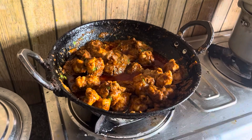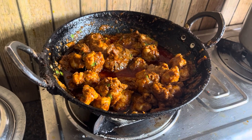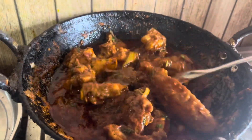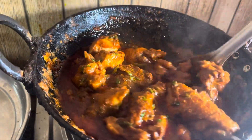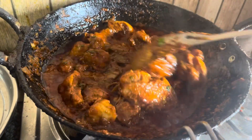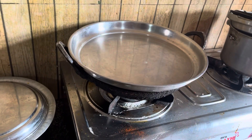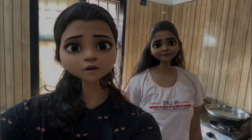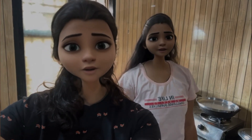We are going to mix the masala. We are going to mix it in 10-15 minutes and cook it for 10-15 minutes. How do you know when it's done? 10 minutes.